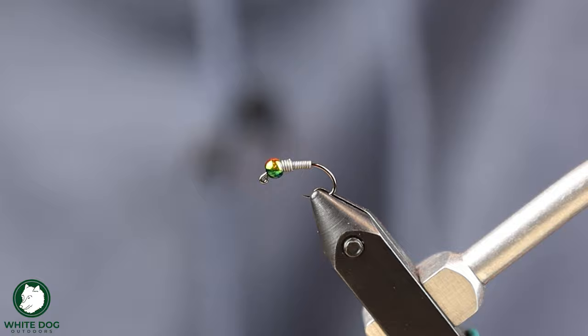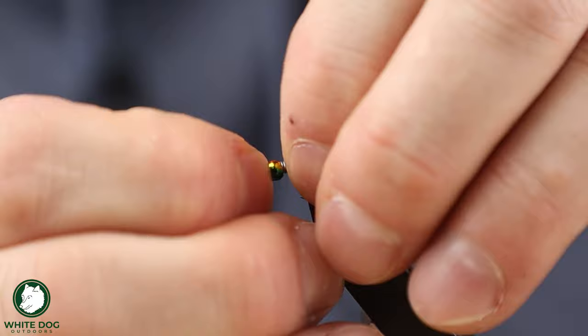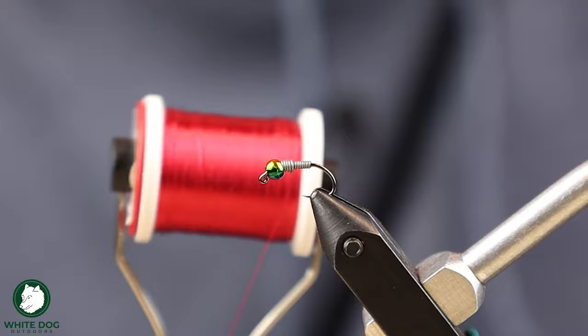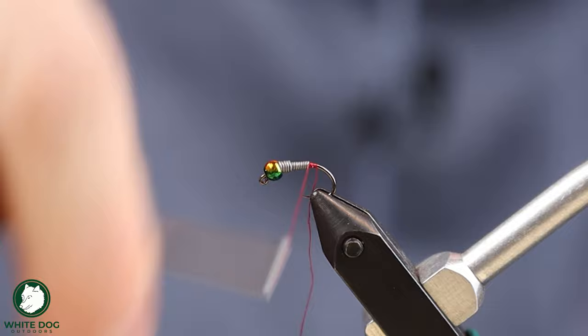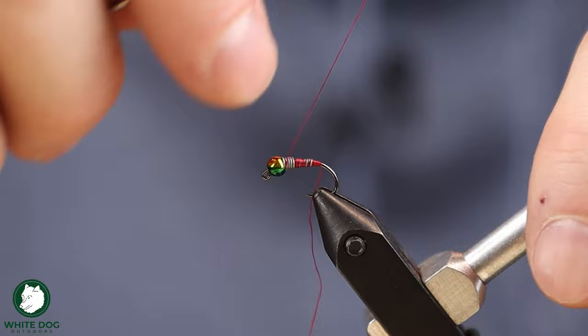For the thread, we are going to use a red thread because we're going to be using a hotspot on this fly. It's an ultra thread, this is a 70. I like this thread — it's really shiny, and if you're going to do a hotspot, use shiny thread. First thing we're going to do is start at the base of that lead and build up a little bit of a base there, securing that lead so it doesn't slip back on us and building a more even taper as we do that. We're going to lightly cover up this lead and build a nice even taper as we do it.